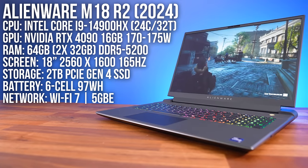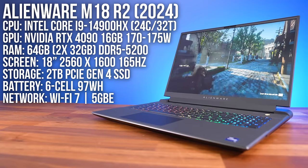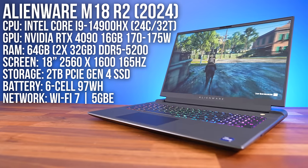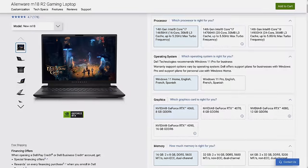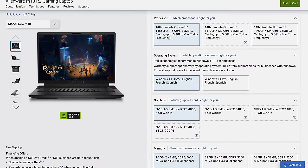My configuration has Intel's Core i9-14900HX CPU, Nvidia's RTX 4090 graphics, 64 gigs of RAM and an 18 inch screen — so maxed out specs — but it is available for less money depending on how you configure it, with the link below.